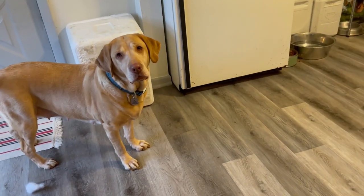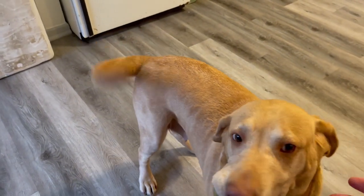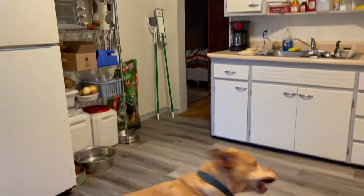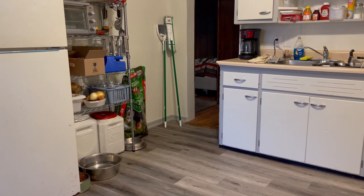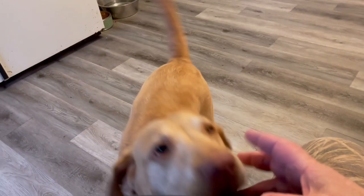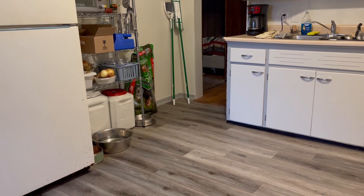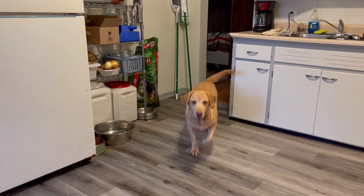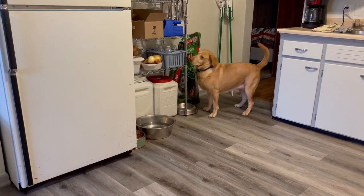You want me to throw the ball for you, huh? Come on. Give me the ball — you've got to give it to me. Give me the ball. All right, come on. I can't throw worth it. Where'd the ball go? There it is. All right, give me the ball. There we go.